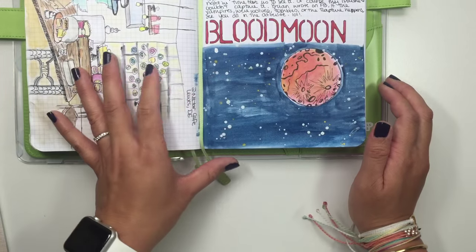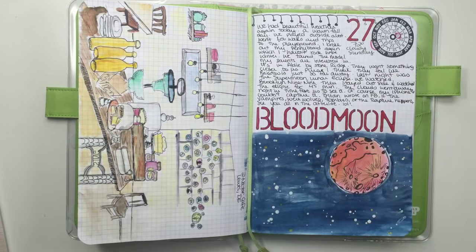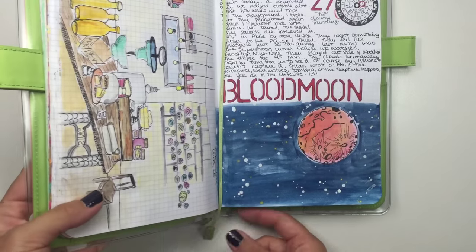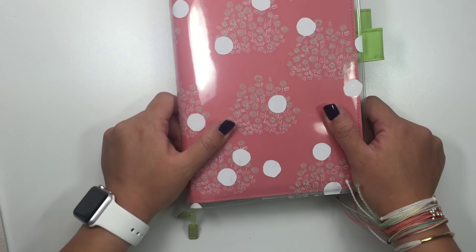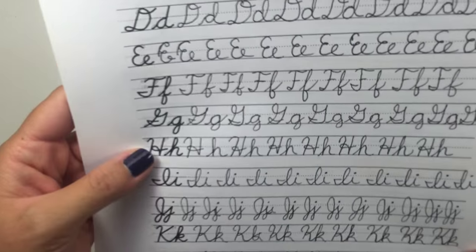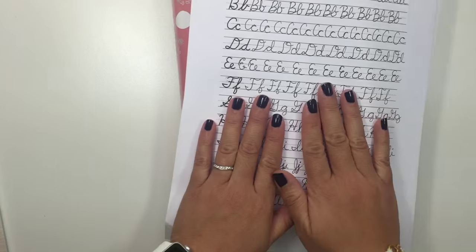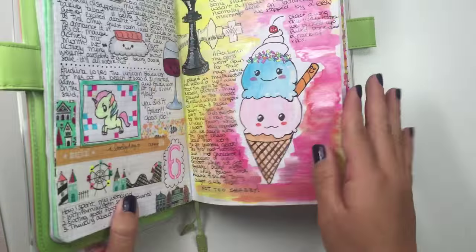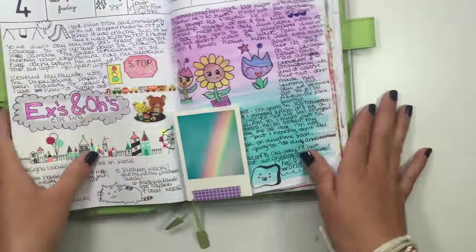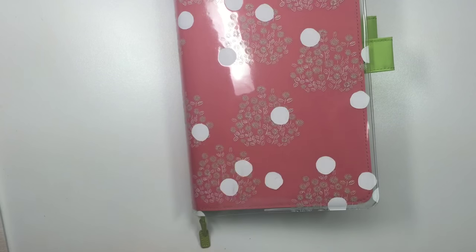That is it for my flip-through, I hope you guys enjoyed! Sorry about the rant on cursive — what do you guys think about this whole movement of cursive being dead? It kind of makes me sad. My handwriting is pretty terrible but I'm going to keep practicing. Anyway, let me know in the comments below. Thanks so much for watching, I hope you guys enjoyed — have a great day, bye!